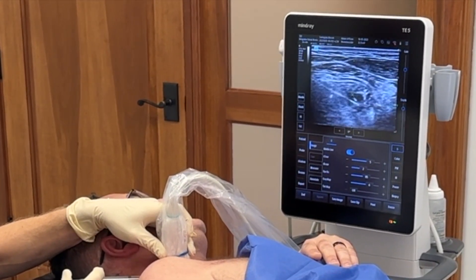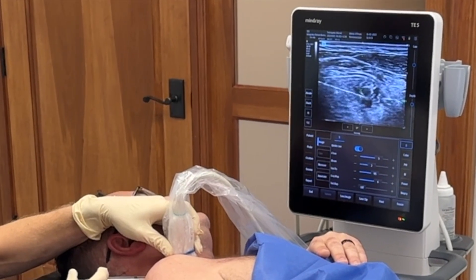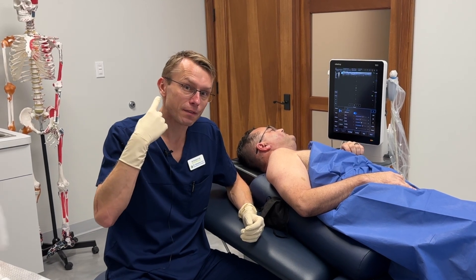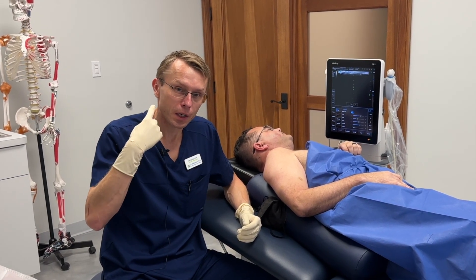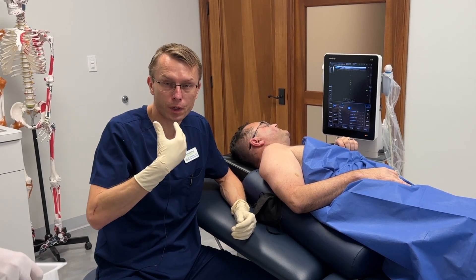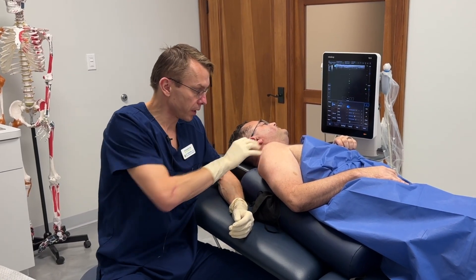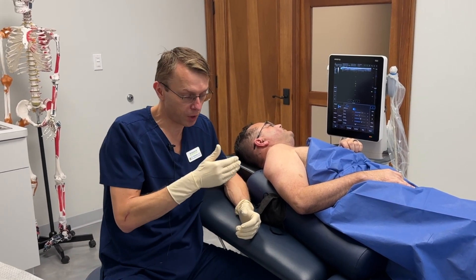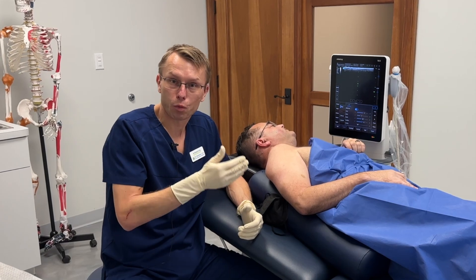Doing okay? Yes. And there we go. So we are done with the nerve hydrodissection. I hydrodissected the C5 and the C6 nerve root, and I also treated the brachial plexus. That should give him some improvement of the nerve function to his deltoid and his shoulder muscles. So we're going to see over the next couple of weeks how he does, and we're going to probably do a couple more treatments and we'll follow his progress.